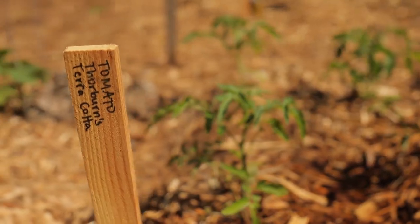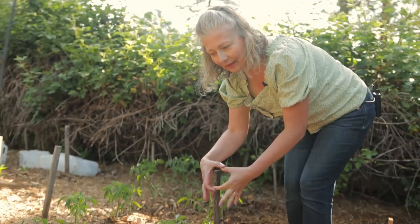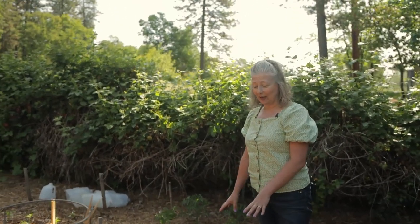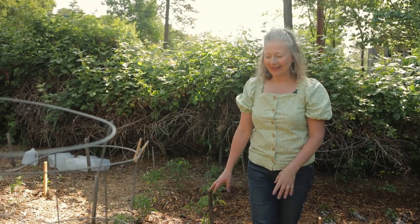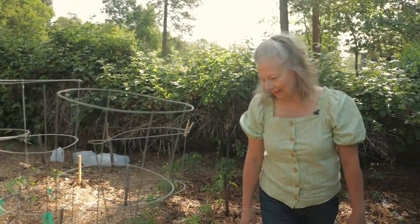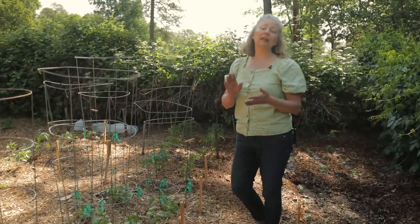Next we have some tomatoes called Thorburn's Terracotta. Everything in this garden was raised from seed but these plants will grow and produce nice tomatoes that are about the color of a terracotta pot — so they're well named. They're great for making tomato sauce. I've grown this one for probably 20 years and they are not commercially available anymore as far as I know.